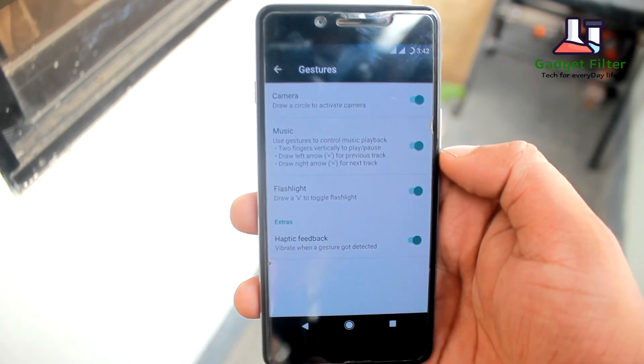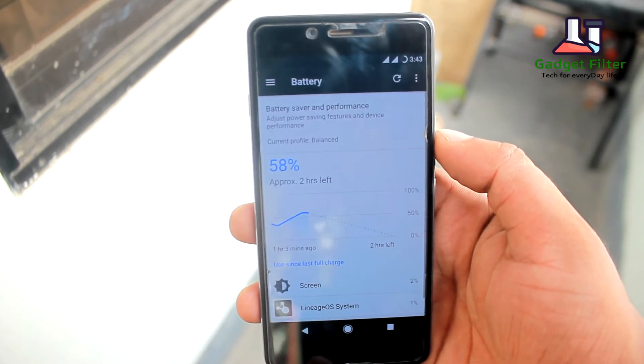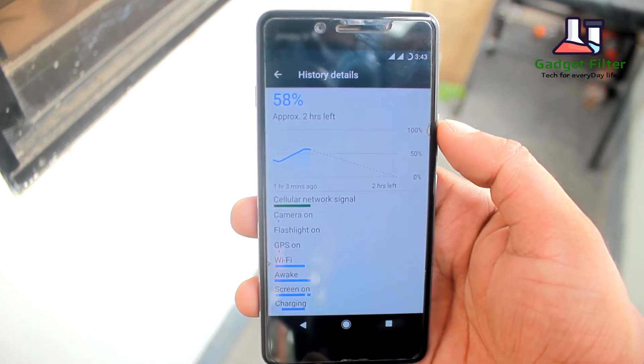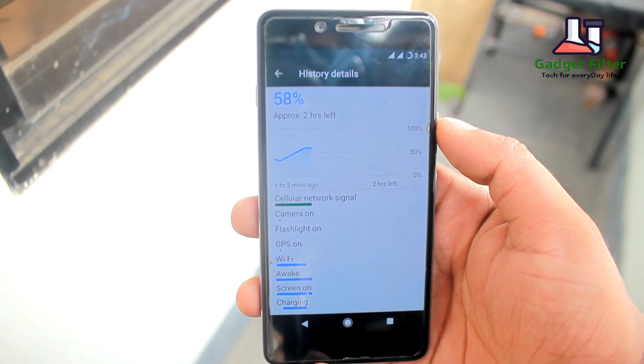All the gestures of this ROM work really fine. Now for battery backup — this ROM comes with a really good battery backup. Although in heavy usage you will get an average screen-on time, the battery backup is really fine overall.